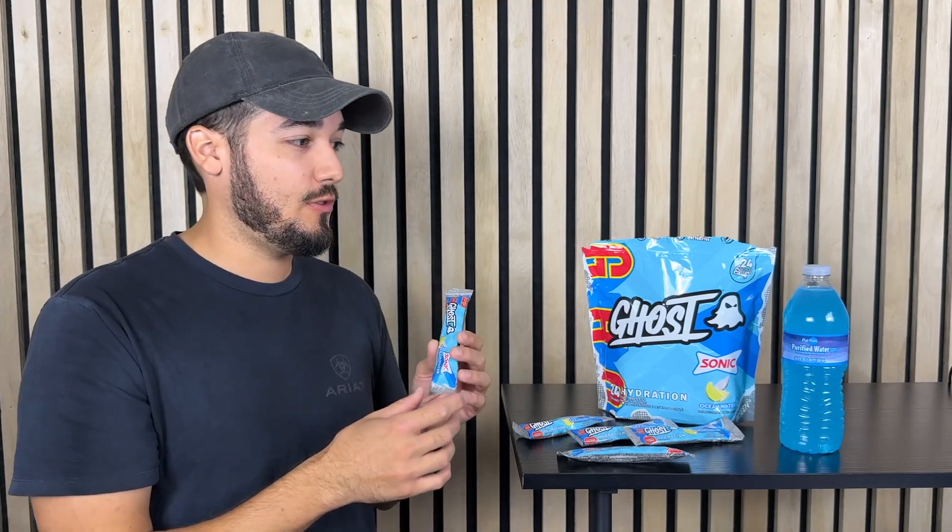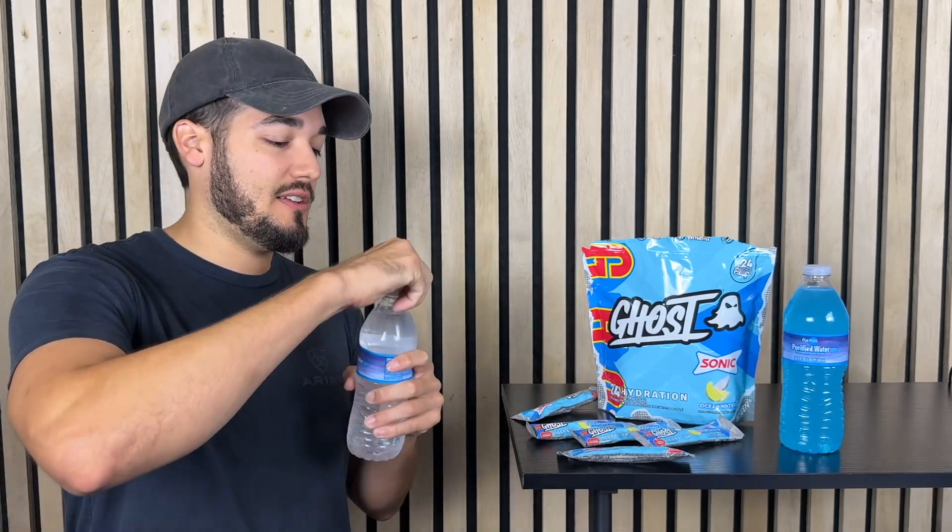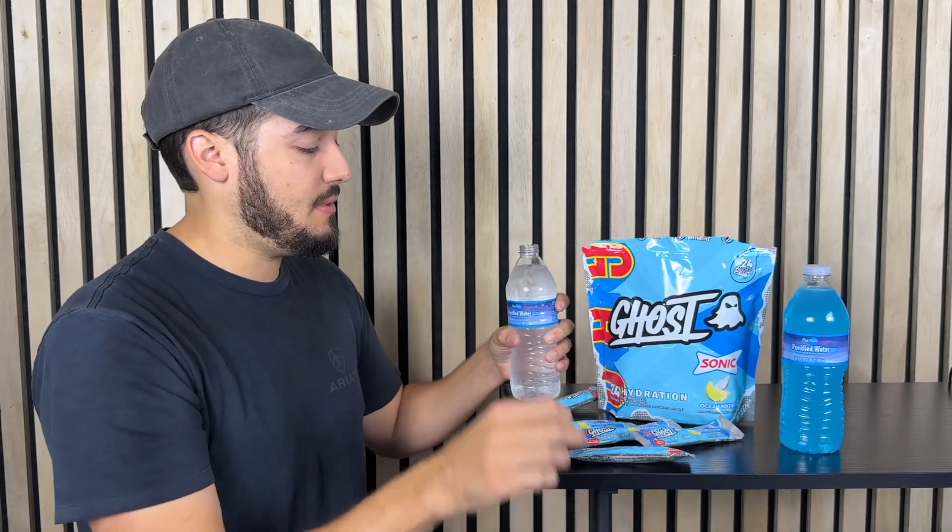But if you want that really nice, extremely good, tastes-like-sugar-but-is-sugar-free taste, then you would do it in like a 12 to 14 ounce bottle. This bottle is going to be 16.9 ounces and that's going to be fine for me.